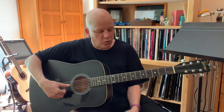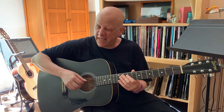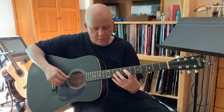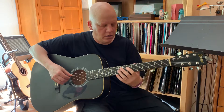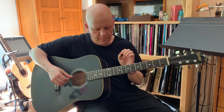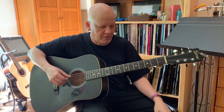Now I'm going to tune the second string the same way — by playing the harmonic at one-third of the fourth string and comparing the harmonic at the twelfth fret of the second string, always getting a unison. I brought the second string flat so you can really hear the beating, and now I'll tune it up until the beating slows to nearly nothing.